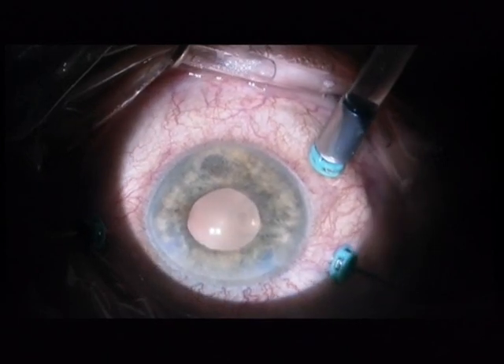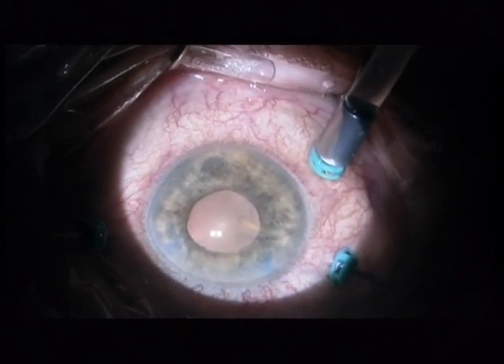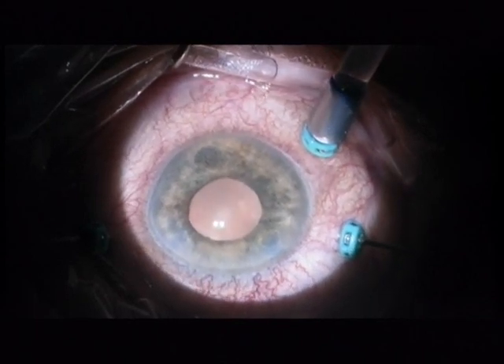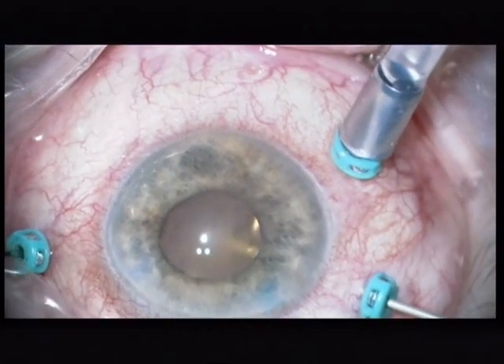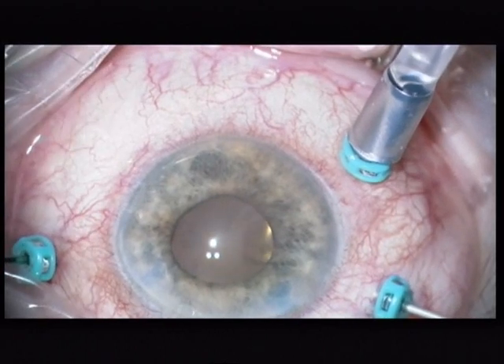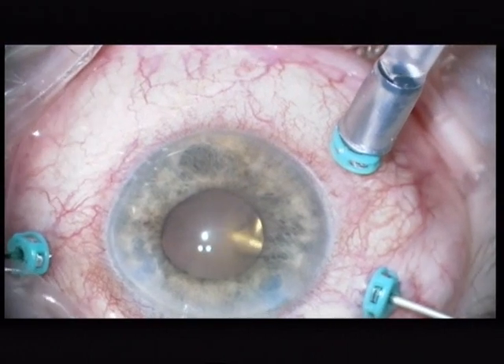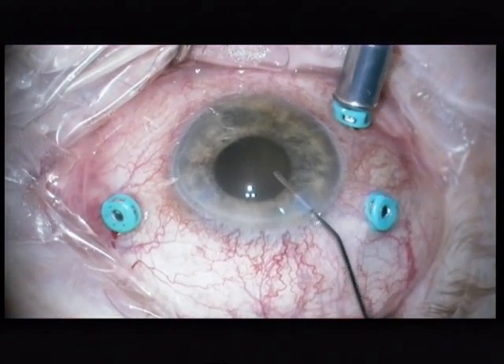So, what I am doing now — I am holding the cutter behind the lens capsule and doing a sort of a blind anterior vitrectomy. Now we are a bit further, you can see a bit better now, but that is a very, very bad view.